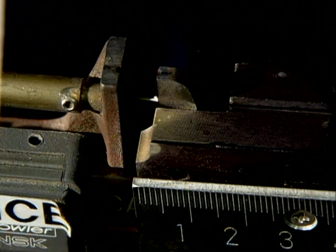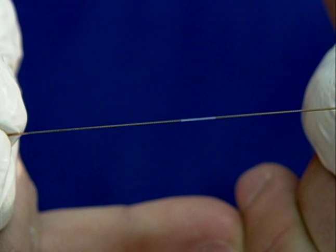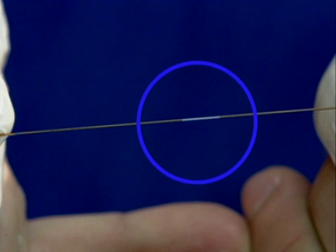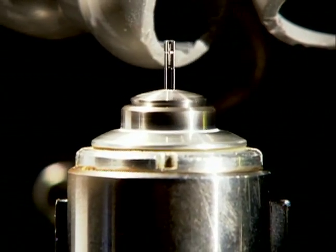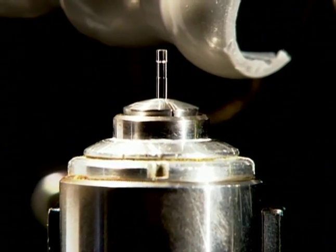Laser micromachining is also performed on capillary tubing. Detection windows are formed through selective ablation of the polymer coating to allow optical analysis through the wall of the capillary. This process results in a pristine, high-strength detection window. In addition, capillaries can be laser-cut, polished, flared, or tapered, resulting in a chip-free, durable glass surface.